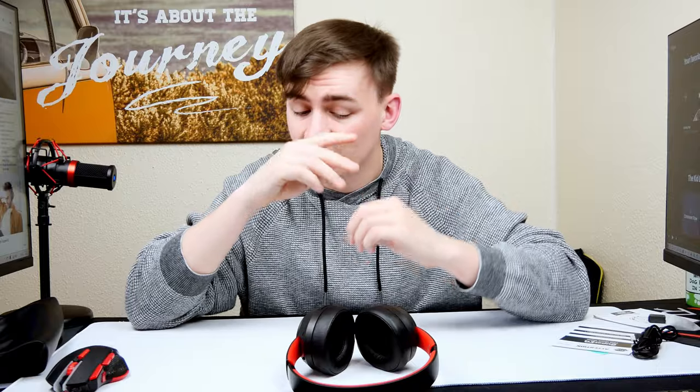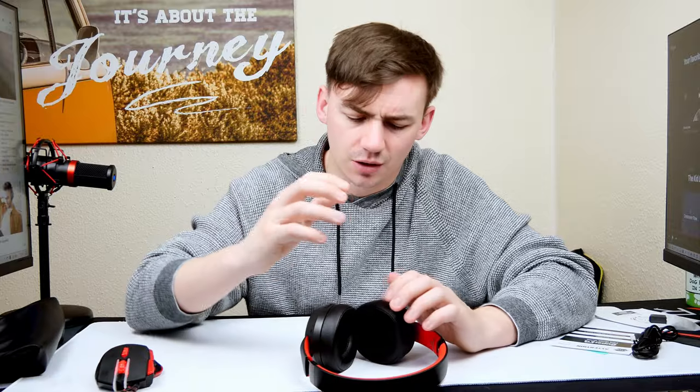They're really comfortable — I've got quite a big head and there's plenty of adjustability. Even without turning them on, they dampen so much sound that I can hardly hear myself. I tested them outside yesterday to check for wind noise and got absolutely nothing. Without even playing music, the ear cups covered my ears so well I could barely hear myself talking, so they work brilliantly even without active noise cancellation.